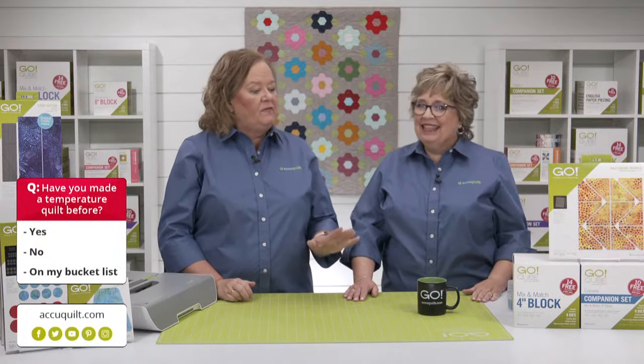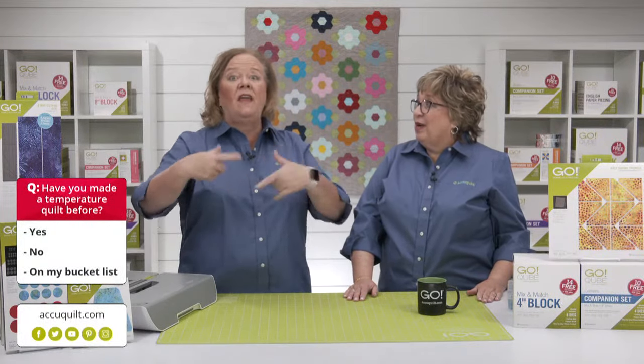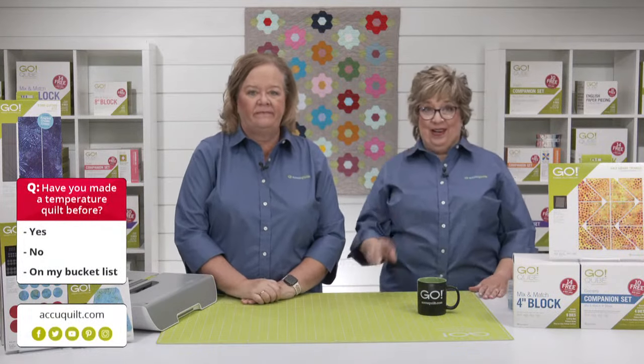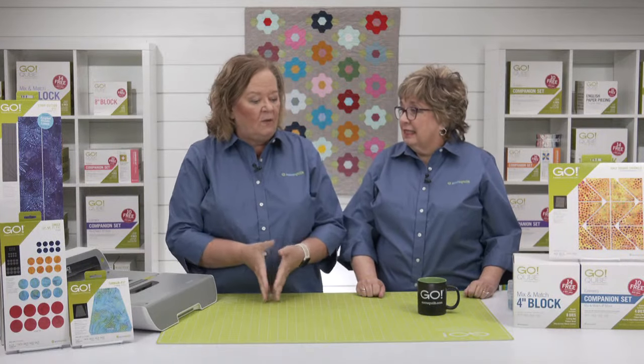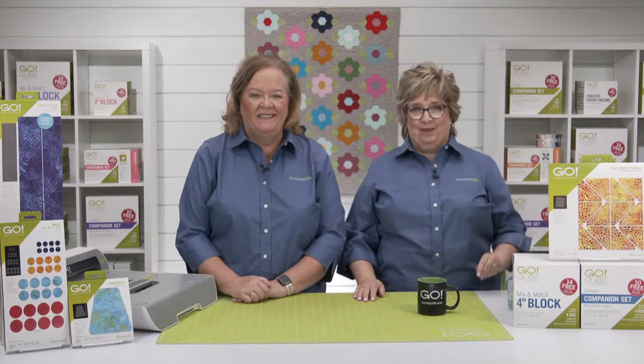I would love to know if it's on your bucket list what dies you're going to use — wait till the end because we're going to talk about all different dies. I'm even more excited for the rest of the show after talking to Ann. Temperature quilts are so much fun. In addition to fiery inspiration, we've got some special offers in place to help you get started on your next project.